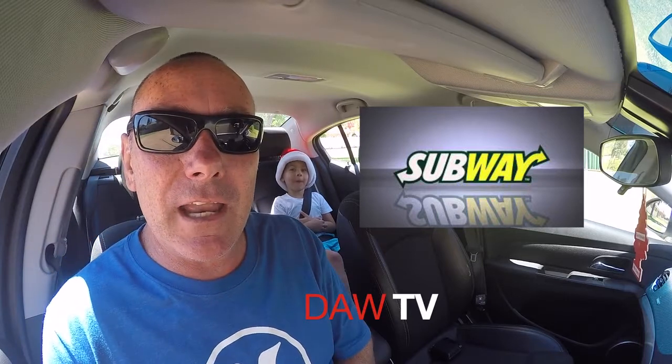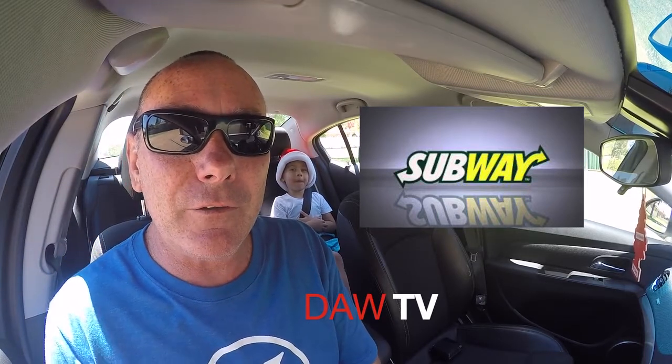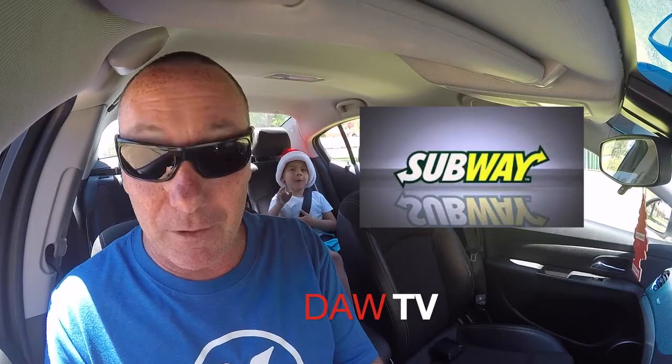Anyway, we're going to go and try it now. Again, we'll rate it out of 10 and we'll be back very shortly to devour this sub, guys. See you soon.